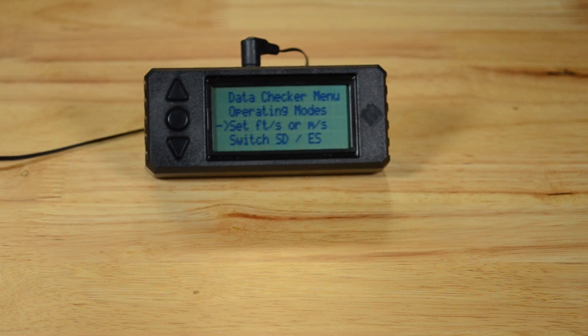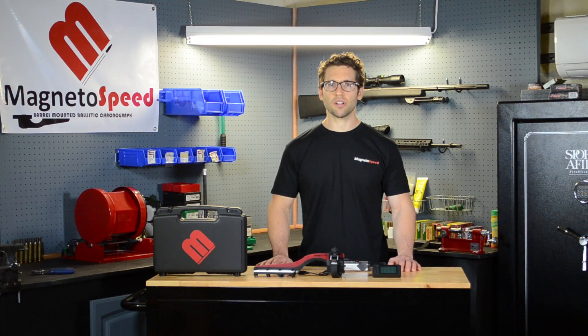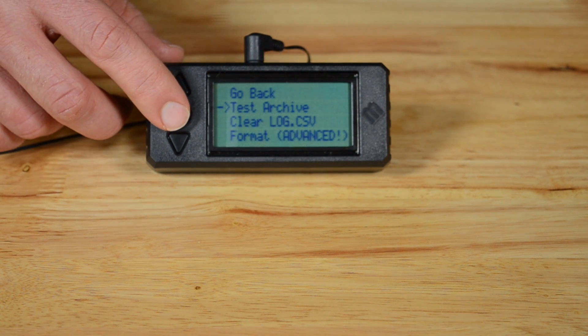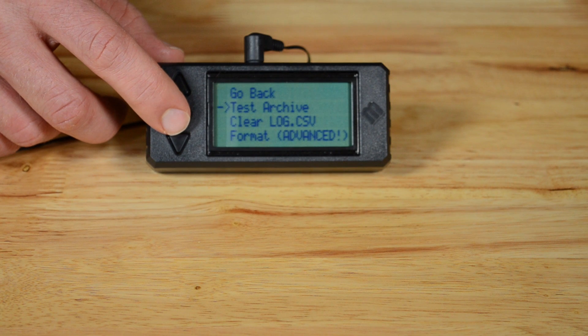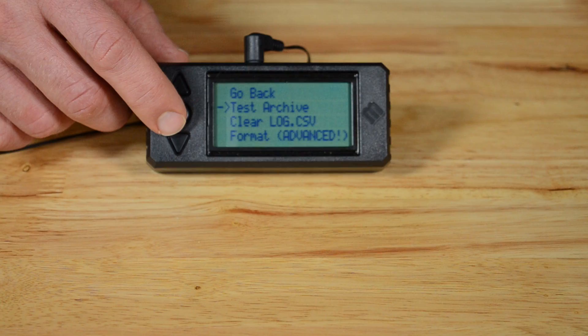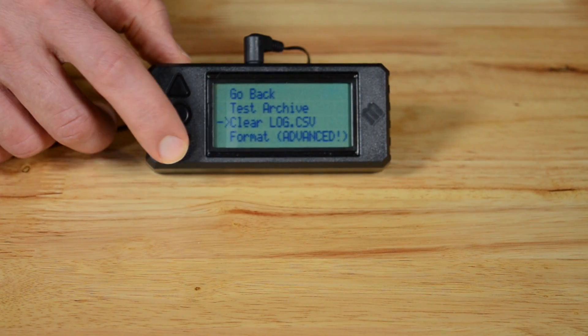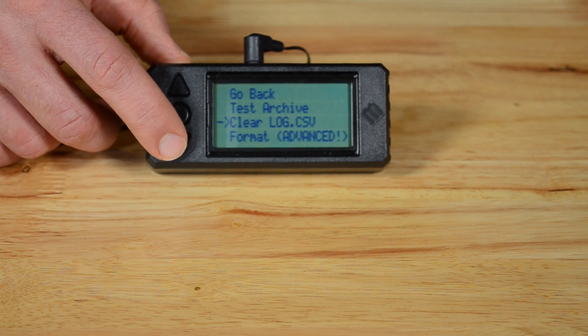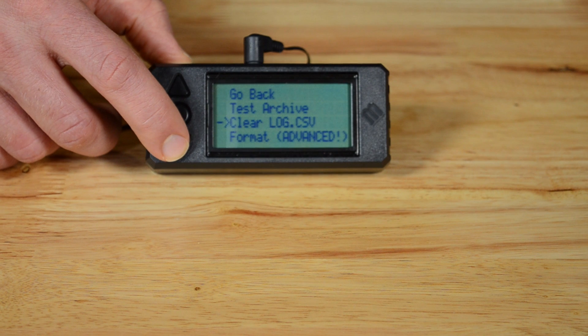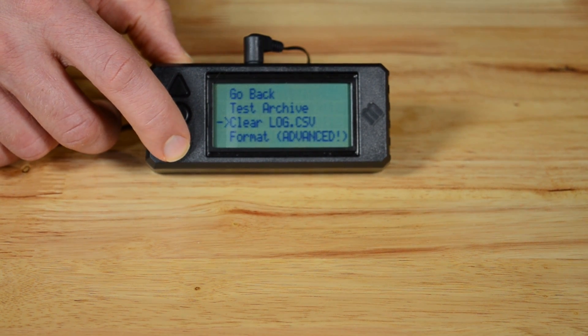There is a special sub menu for memory card functions. These options are not needed for standard operation but are useful in some situations. The first allows you to test cards before you get to the shooting range. The V3 works with a greater range of cards than the previous model, including FAT32 formatted cards, but it is always a good idea to test any new card. The second option allows you to clear the data log file. Normally you would use a computer to rename the log file by adding something like the date. The next time data is archived, a fresh log file is created. You can also use this option to clear the log file from the device itself if you do not have access to a computer.